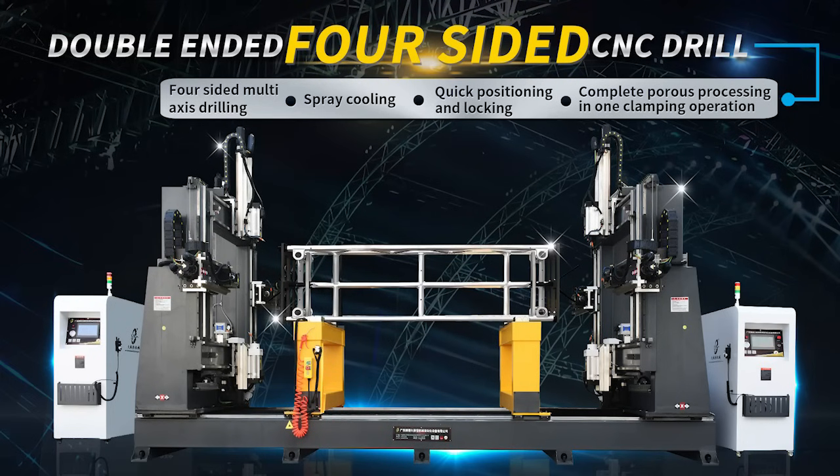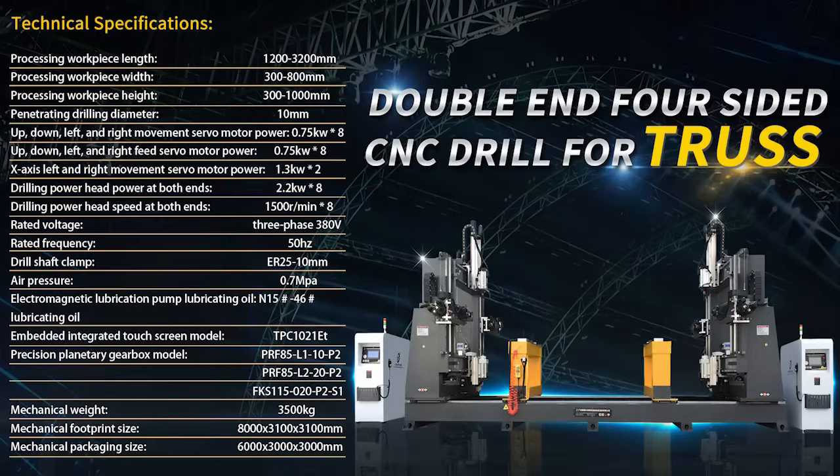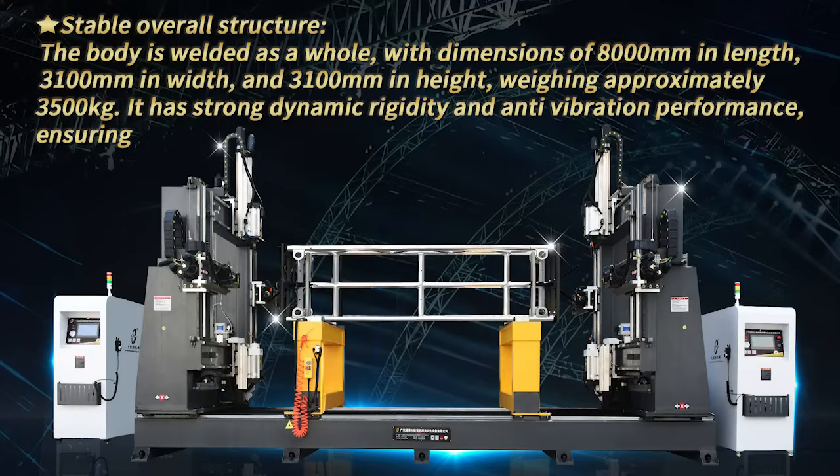The Double-Ended Four-Sided CNC Drill for Truss has a stable overall structure. The body is welded as a whole, with dimensions of 8,000 mm in length, 3,100 mm in width, and 3,100 mm in height, weighing approximately 3,500 kg. It has strong dynamic rigidity and anti-vibration performance.